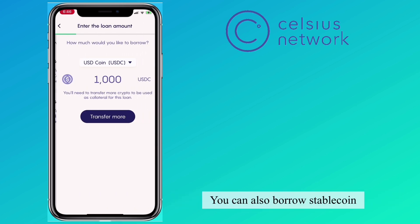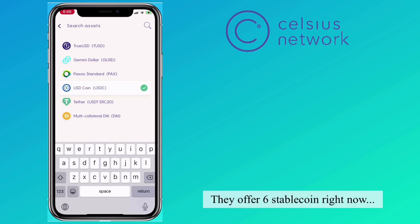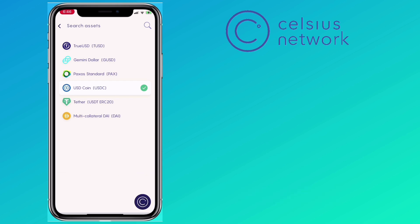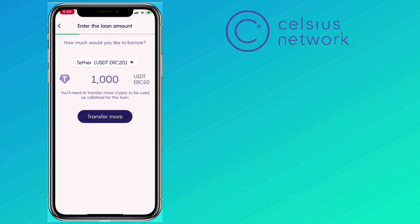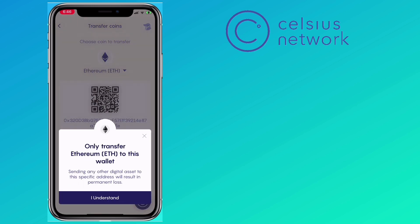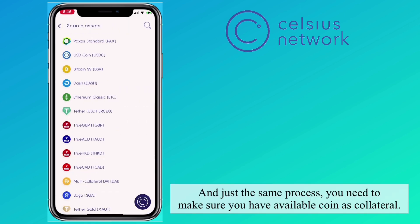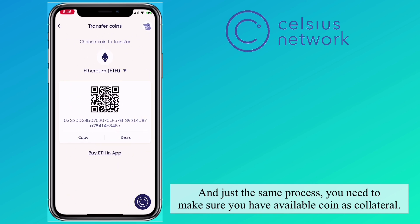You can also borrow stablecoin — they offer 6 stablecoins right now. Let's pick USDT. Just the same process: you need to make sure you have available coin as collateral.